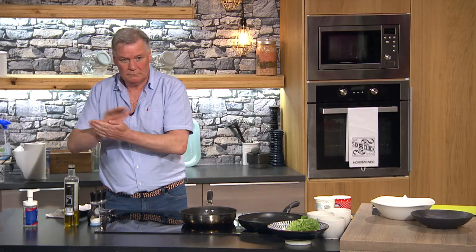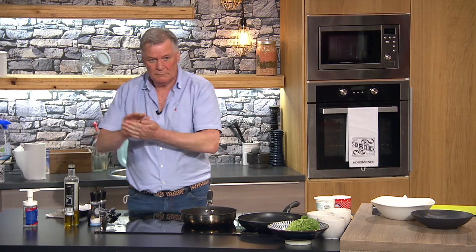Hello, welcome back to the final part of the show. Derry Clarke is in the kitchen — remind us, sir, what you're making tonight, because it sounds amazing.